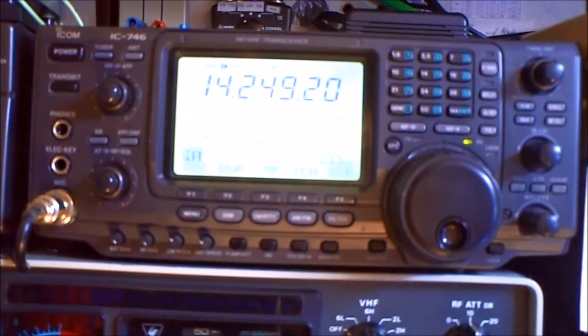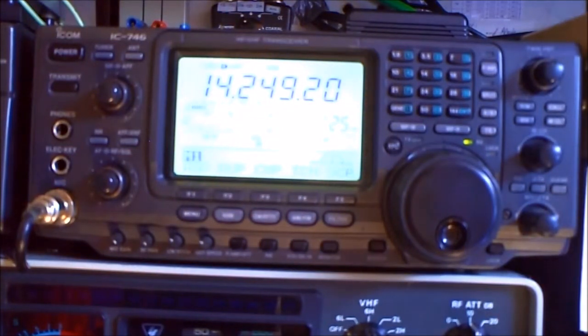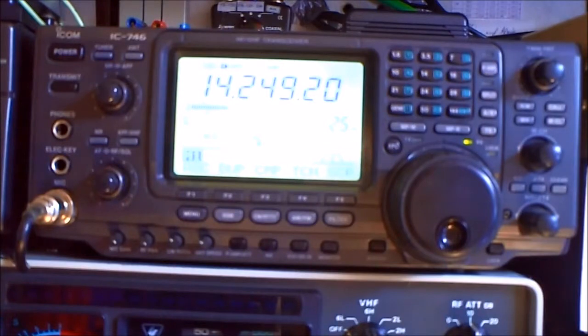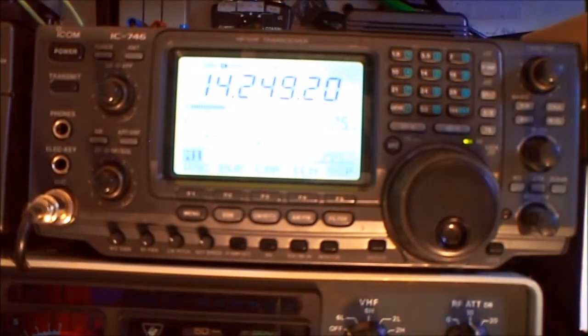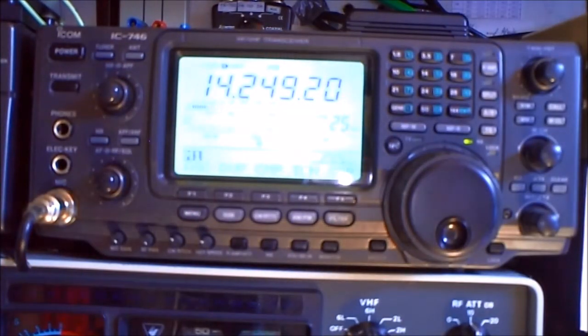Here is another example on 20 meters — a second Russian station. S9 with the Butternut. Now on the hex beam, the same signal. We also have a Coors Baltimore station: S7 on the Butternut, S8 on the hex beam. So here is the difference, but this station is not as strong as the last one. It depends on the station and where the QTH is — the Butternut is not bad on 20 meters and makes a good performance.